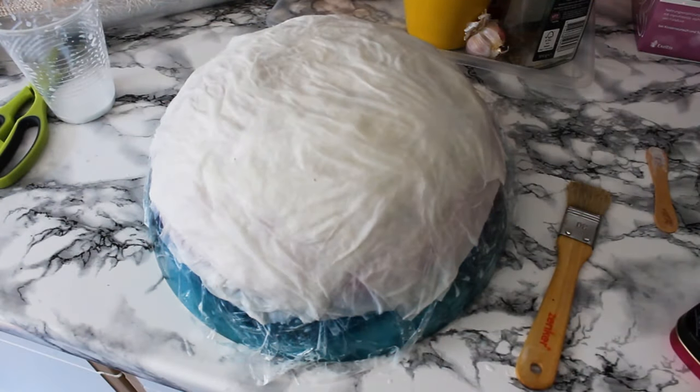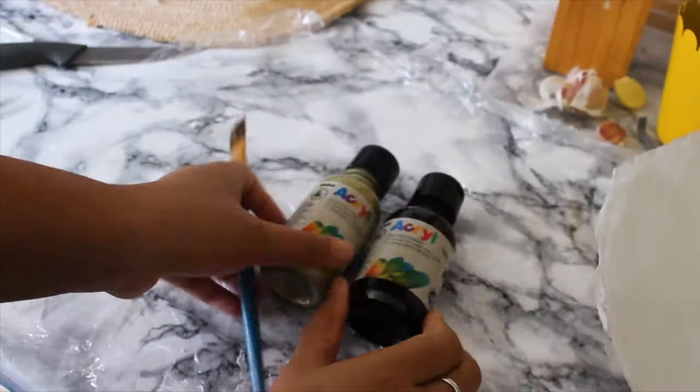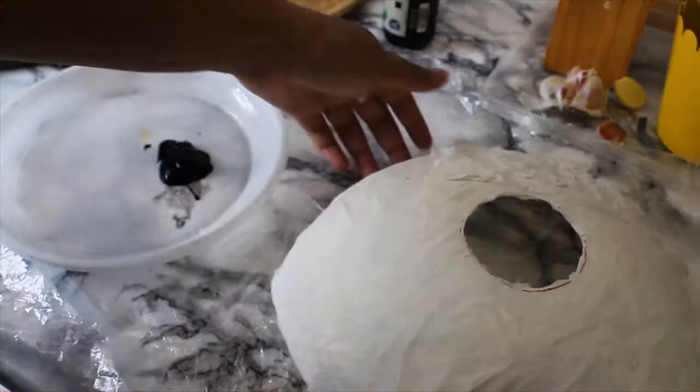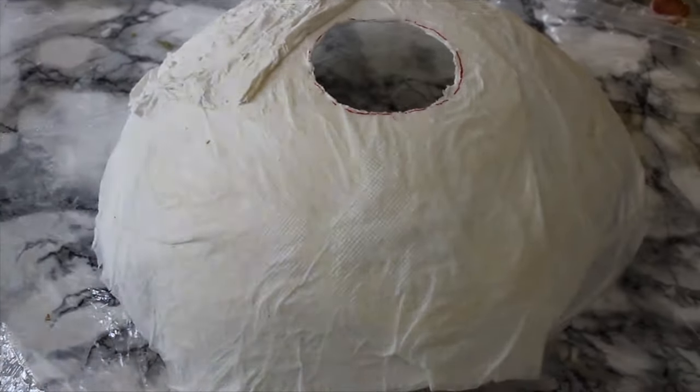Now remove it from the bowl and cut a round circle — according to your bulb holder size — with the help of scissors.